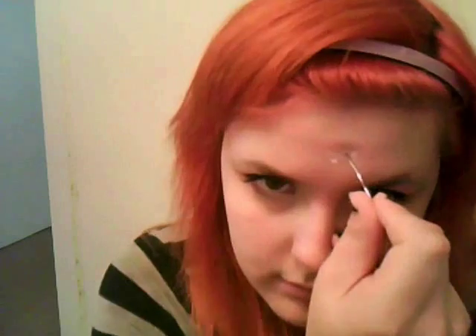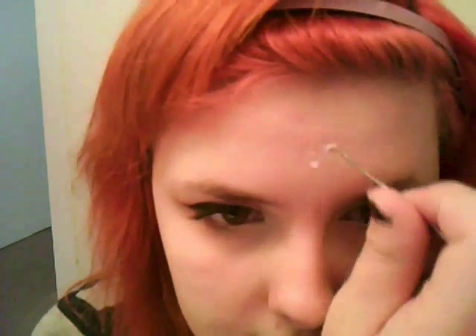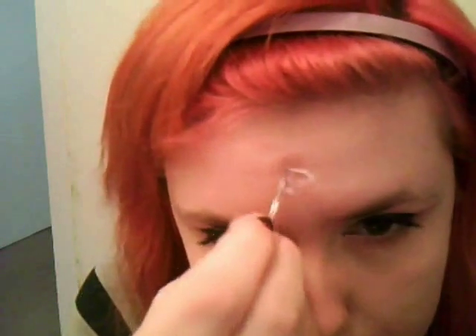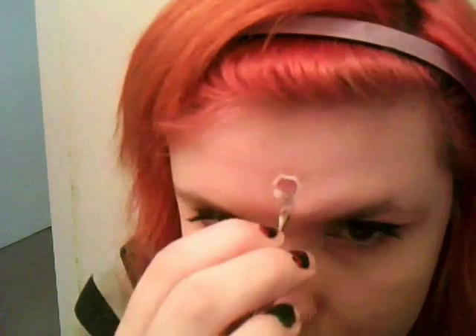Now I'm using a cuticle tool from my nail kit. You can use whatever you want as long as it's not super sharp. You're going to make a hole in the middle and then slowly push it out toward the edge of your circle.